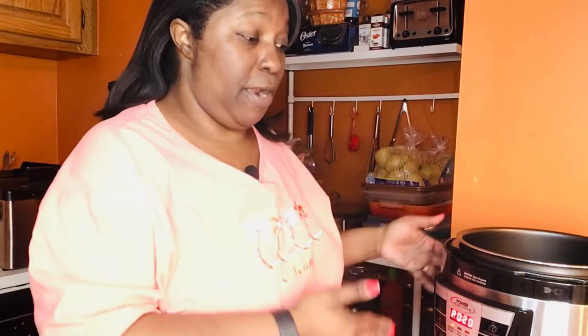Hello everyone, it's your girl Angela over at Angela's Southern Comfort Dishes and Seasonings. Today's southern comfort dish is my homemade chili, and we're going to cook it in our Instant Pot or Power Pressure Cooker XL. For those of you who don't have a pressure cooker, this is the Power Pressure Cooker XL — it's the same as an Instant Pot, just a different name. I'll put the link at the bottom of this video where you can purchase this unit.